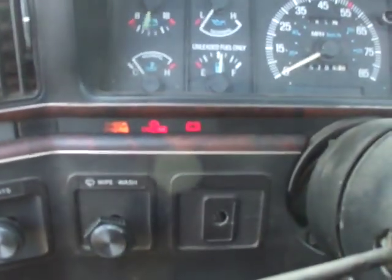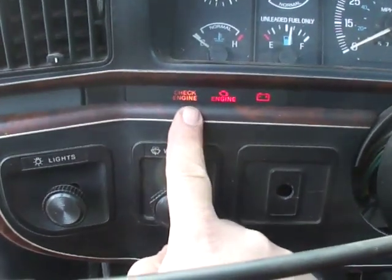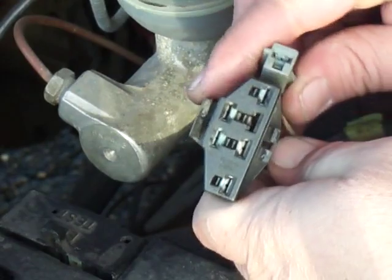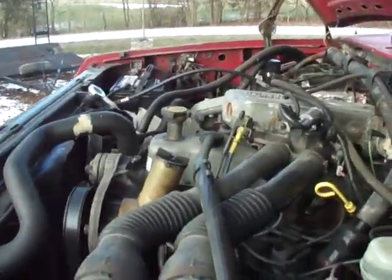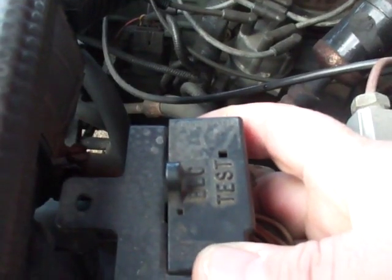The first thing we need to determine is do we have a check engine light. We've got the check engine light — this should always come on when you turn the key on. If your check engine light doesn't work for whatever reason, stay tuned, we can still get the codes. We need to jump the pins on this connector to get the trouble codes. Find the EEC test port — on my 1990 Ford F-150 with the 4.9, it's right here.